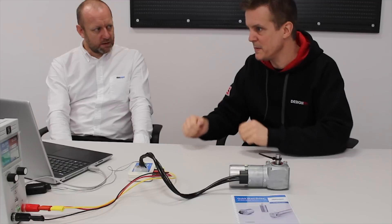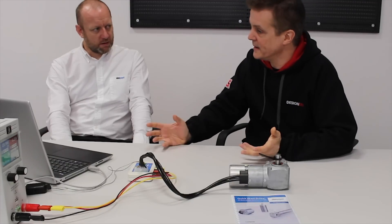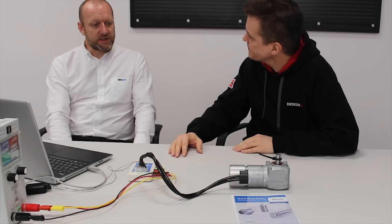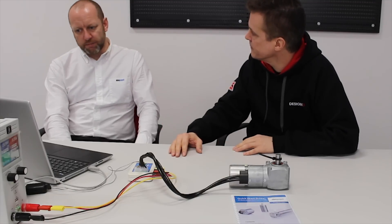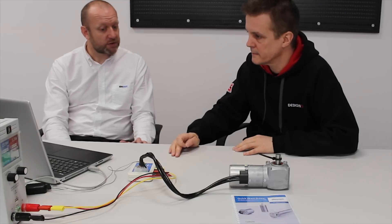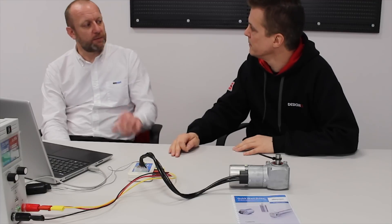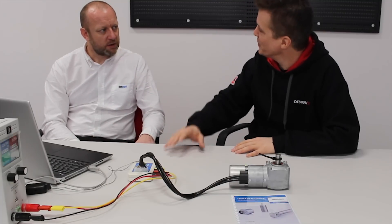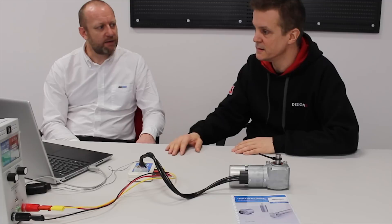So perhaps you can tell us one or two other advantages of using this studio kit. Well, it comes initially with six kits, each with a different motor gearbox. Beyond that, we have a large range of different motors - larger motors, different gearbox types, different gearbox ratios. All of which will be available and all of them can be used with the kit itself. So you can expand the kit you start with across a range. All of our K4 products are compatible with the Drive Studio.